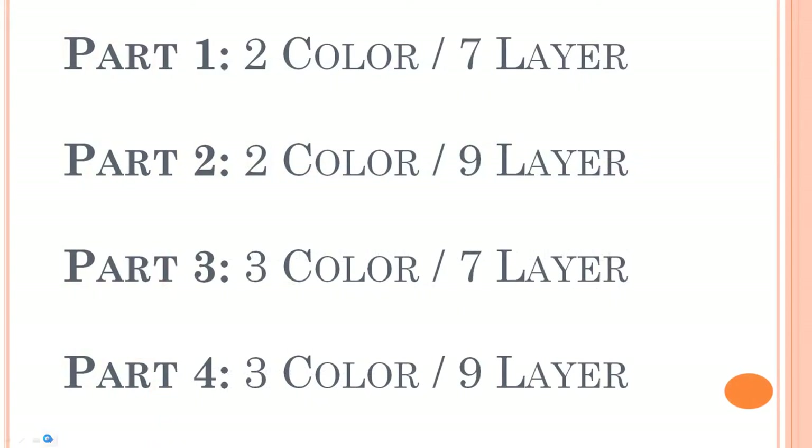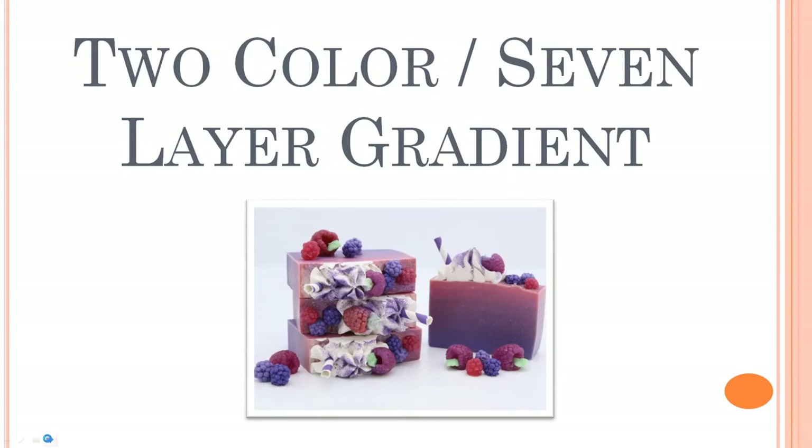I'm going to be splitting this into four parts. Part one is going to be a two-color seven-layer gradient. Part two will stick with two colors but we will do nine layers so we can compare the difference and see if adding those extra layers makes a difference or not. Parts three and four will both look at three colors — one will do seven layers and the other nine layers. Today we are going to start with the two-color seven-layer gradient. I love the seven layers best.